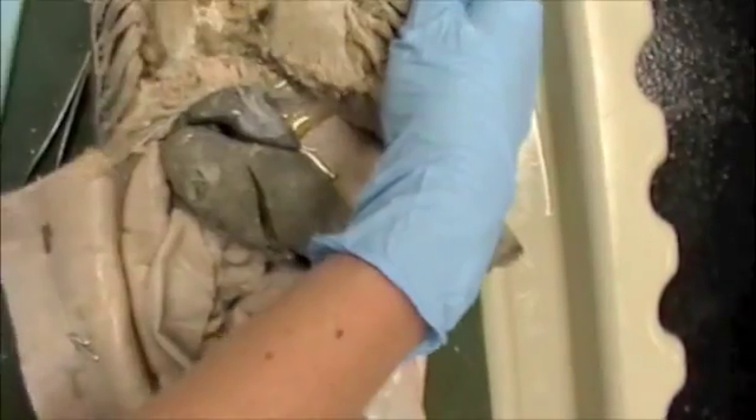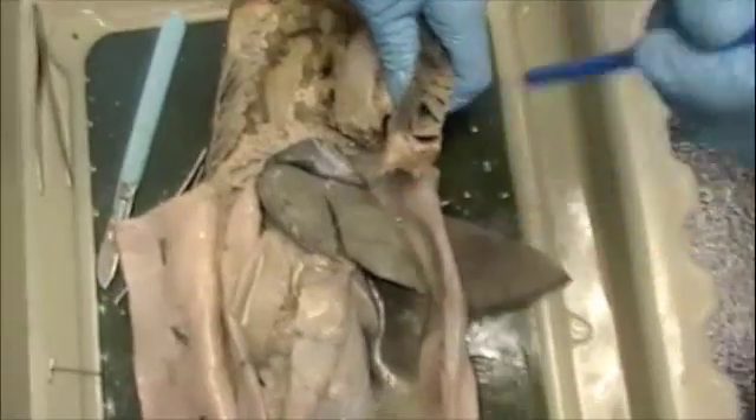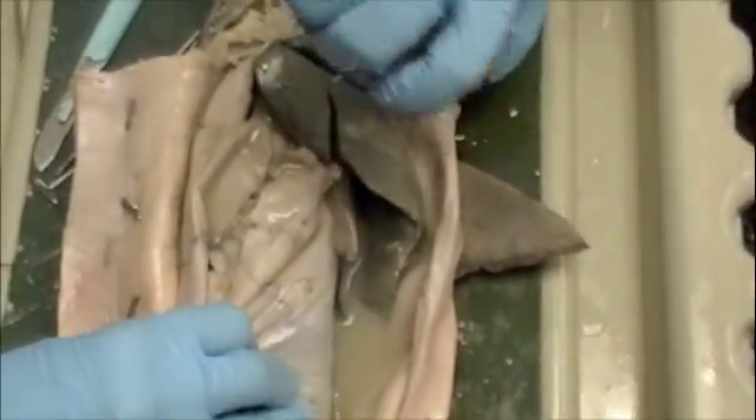Moving on to the digestive and the body cavity. As you can see, here we have three parts of the liver — we have a three-lobed liver. We have the left, the right, and the medial. The left and the right are longer, elongated, and larger than the medial. So you can presume that's the medial, and these are the two.